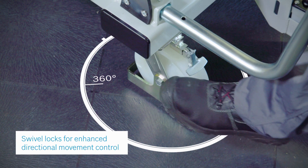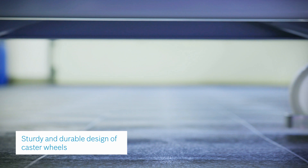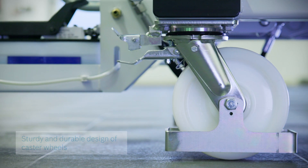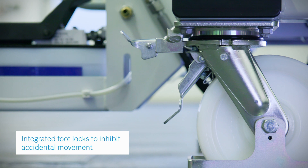Swivel locking casters enhance directional movement control and allow precise positioning while the lifting table is loaded. Wheel guards and integrated foot locks protect the operator against accidental pinching or movement.